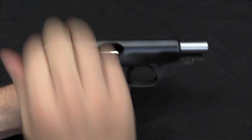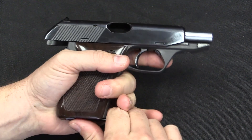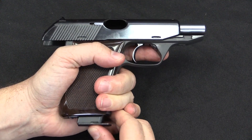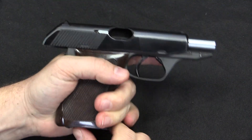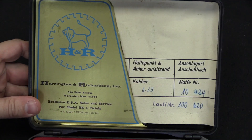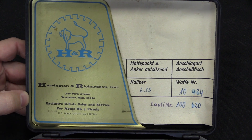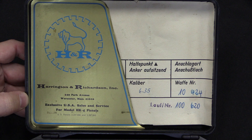It does lock open when empty, but there is no slide release control. If you want to close the slide, there are two ways to do it. One of them is to insert a new magazine, which will close the slide. Or if you want to do it without a magazine, you can actually use the trigger, which will also close the slide. Now you may have noticed the H&R logo in here. Before the creation of HK USA, HK products were imported into the US by a variety of other companies. Harrington and Richardson did the import for the HK4s.